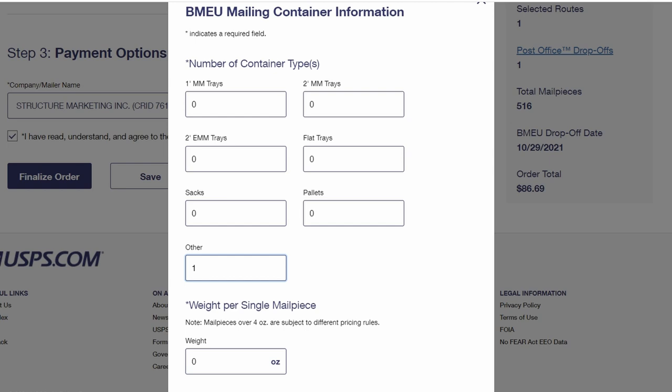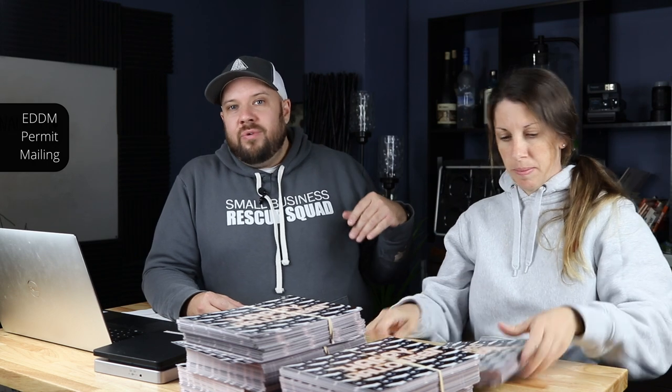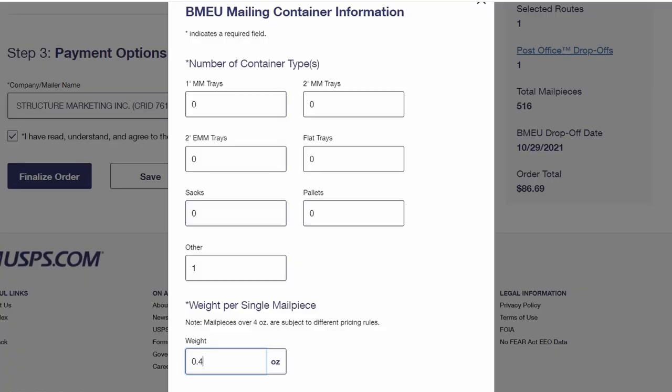Then it asks for a weight. I understand you're not going to have a scale that reads ounces, but I do — so just hit me up and ask how much one of these cards weighs. I bent one in half so it fits on the scale easier and it's 0.4 ounces. So you would put 0.4 ounces and complete the order.